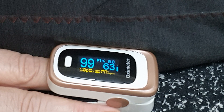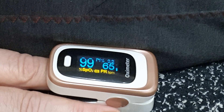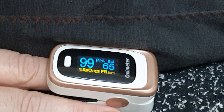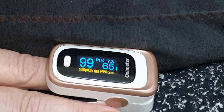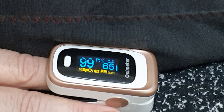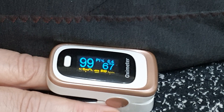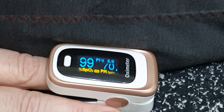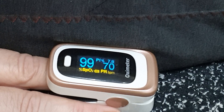Ten more. Pulling in, letting go. Nice, deep, circular practice. Five more. Let's give it all we got. Last one. And on the exhale, stop.